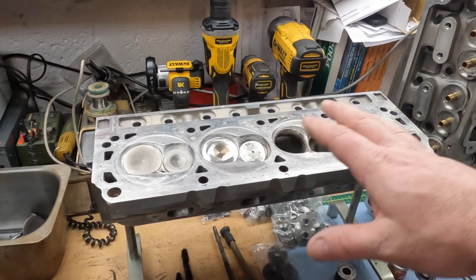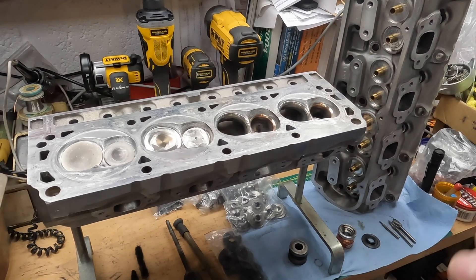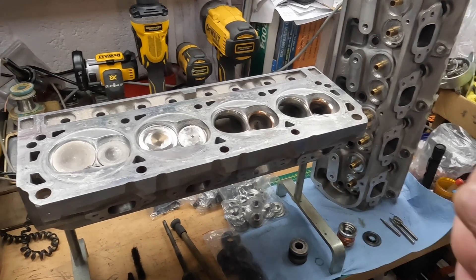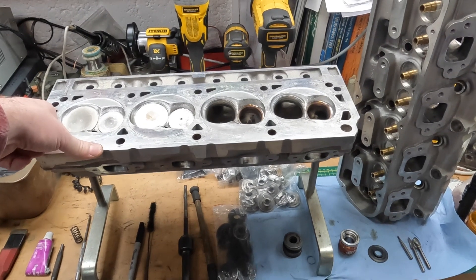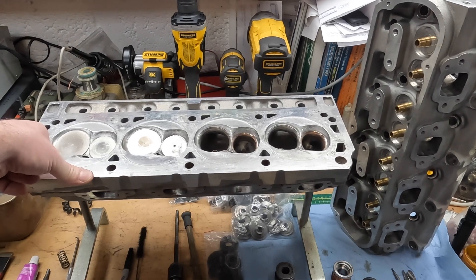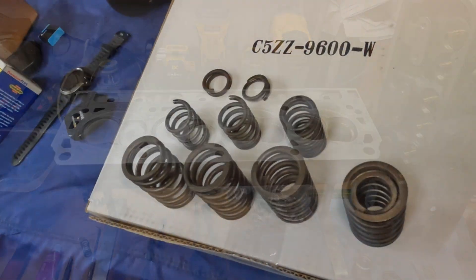We figured it was going to take a nice cleanup and we'd be able to run them as-is, but it turns out it's going to need a lot more work than we thought. These heads are not as pristine or low mileage as I thought anyway. Let me bring you in and show you some of the finer details of what I ran across.